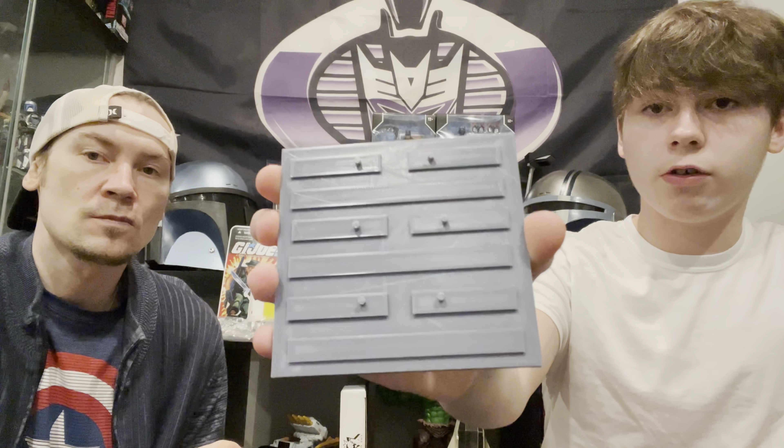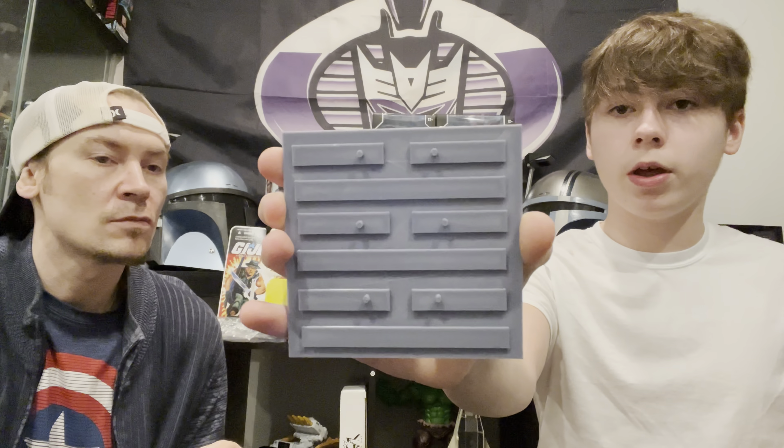And here's a little message - I'm Sergeant Slaughter from G.I. Joe, the real American hero. My friend over here is going to come in and tell you all about his show - it's called Crossfire Collectibles. And you better watch, you better listen. That's in order, directly from the Sarge himself.